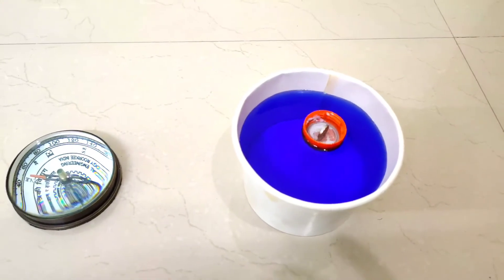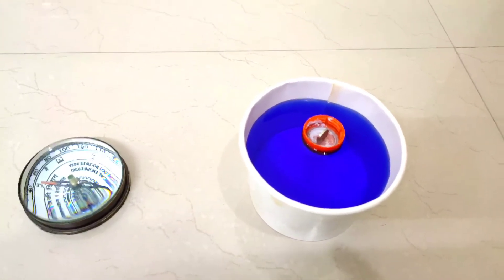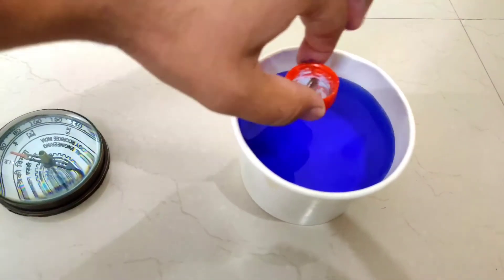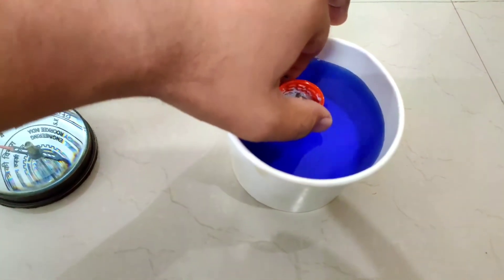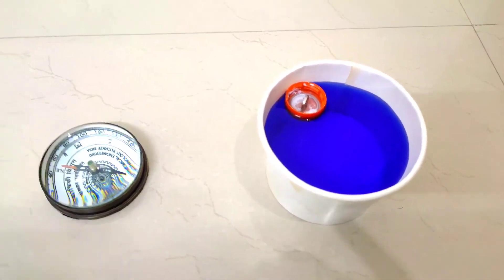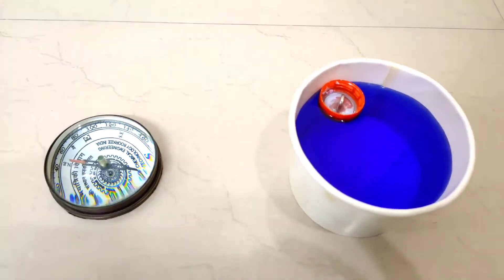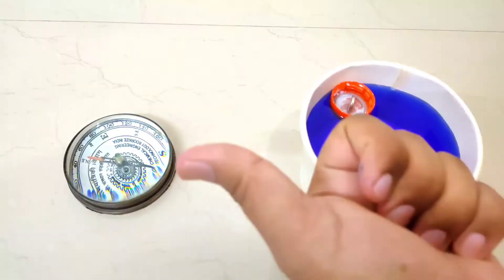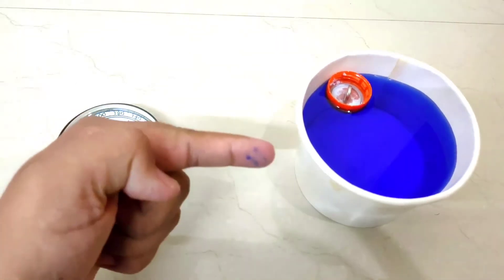I will take it out and place it back in the water and leave it - it will come back to the same direction as before. This shows that when we freely suspend a magnet, it aligns to the magnetic poles. This side is our north and this is our south.